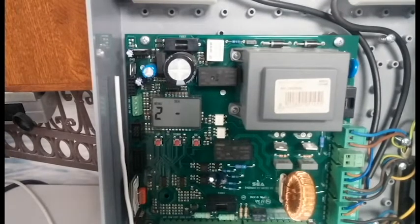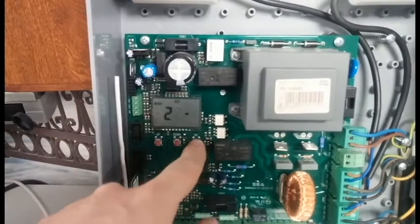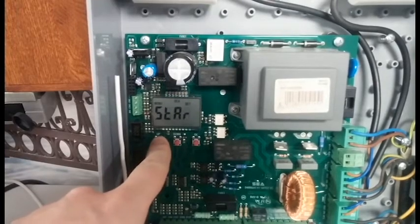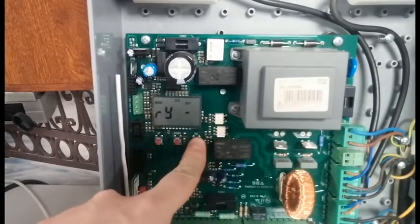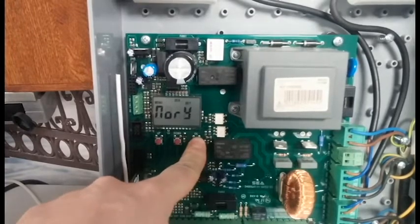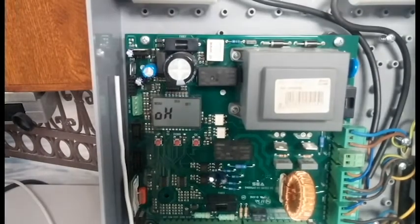If you want to switch from one type of transmitter to another, what you need to do first is wipe the memory and then program in all of the new type of transmitter you want to use. So in the transmitter option, press OK. Start comes on screen and we scroll up to clear memory. Press and hold the OK button — you'll be holding this for about 15 to 20 seconds — and eventually OK will come up on the screen.